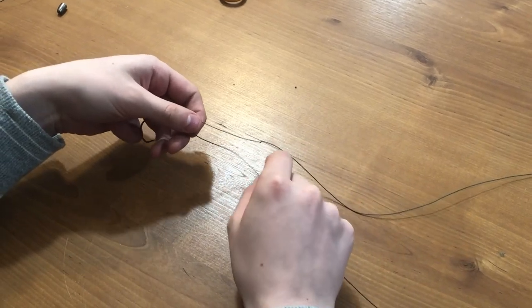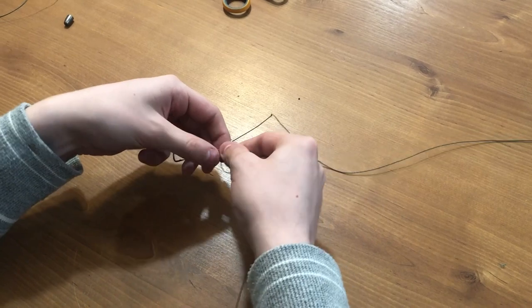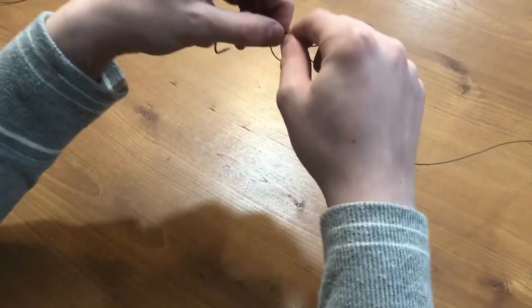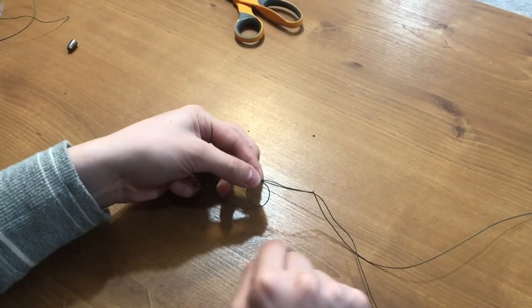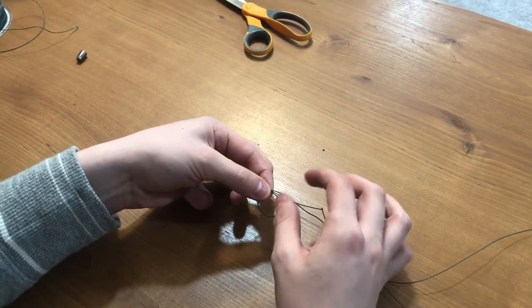You're gonna take the bottom line and you're gonna make a looping motion here — loop just like that — and then I'm gonna pinch. So I'll slow this down here. You looped over and then you pinch where the three lines connect.